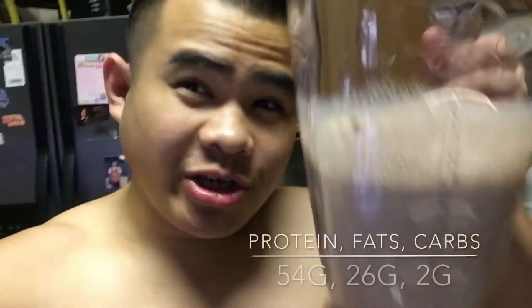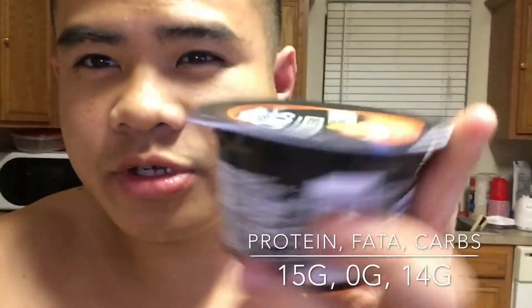I got two scoops of protein and two cups of fat-free milk. The protein I'm using is Impact Whey from MyProtein. MyProtein has unbeatable deals and savings all year round. If you want to save some money, there's going to be a code in the description as always — click that link and use my code to save some money.